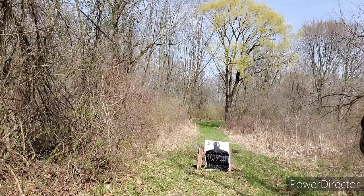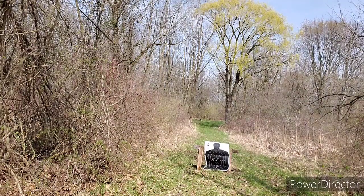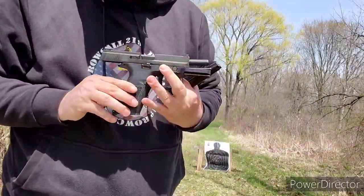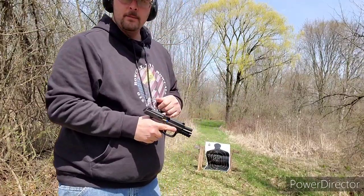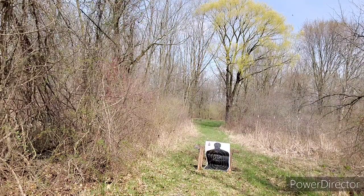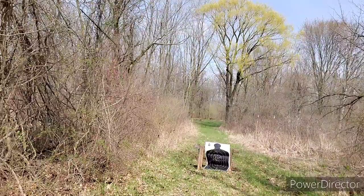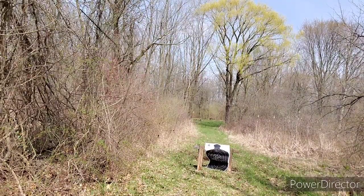That magazine is done and that's better. Getting the trigger reset on it seems to be working out. We'll get another magazine — this is the last magazine of the day. We'll put it in and see how this goes.